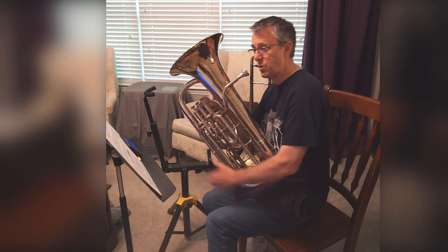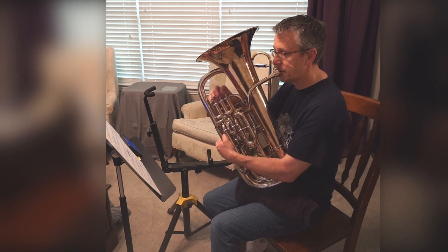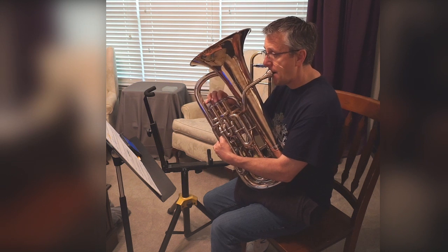All right, time to play it. Ready? And one, two, three. Ready?